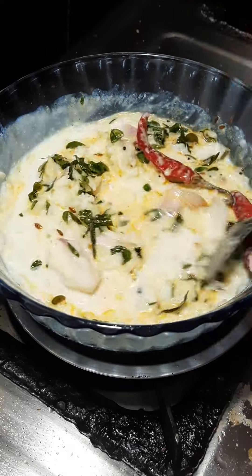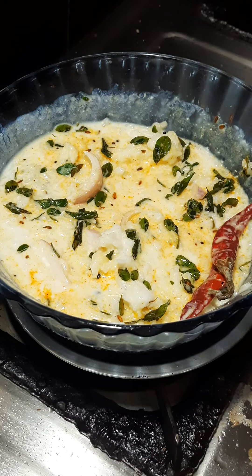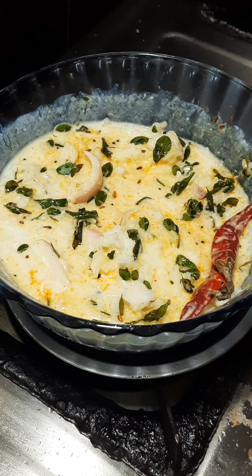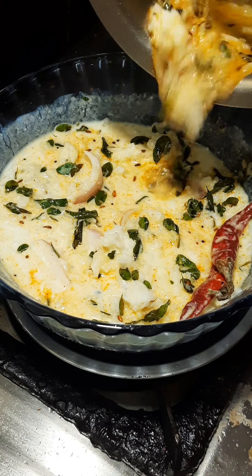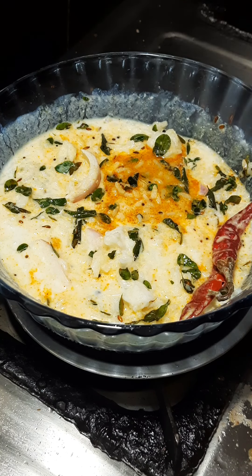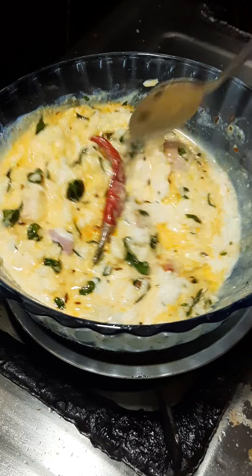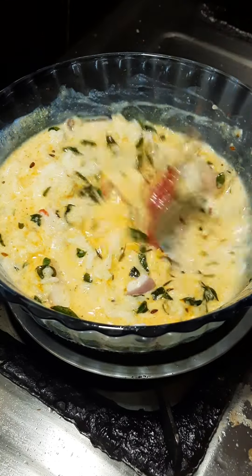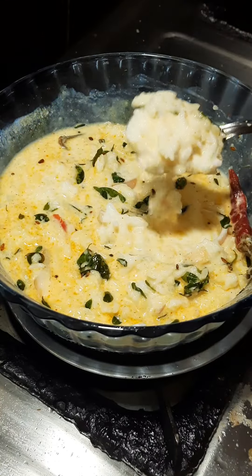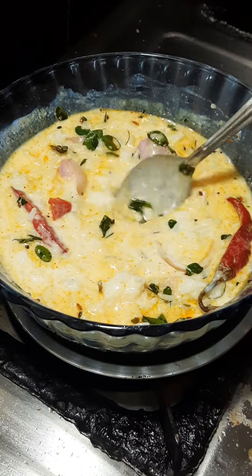We also try it. I will try to make this one as a golden brown and white. I will try to make this one more time. For a good video, please like, share and subscribe.